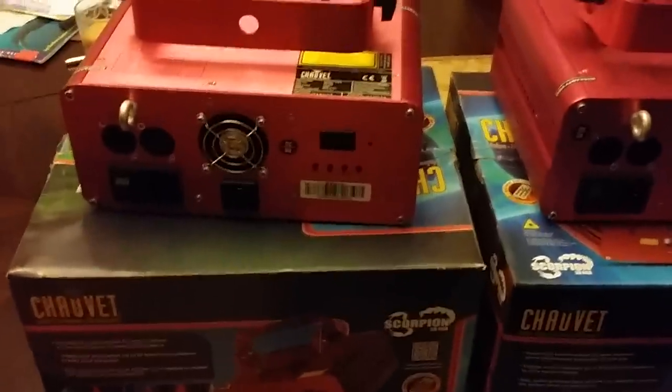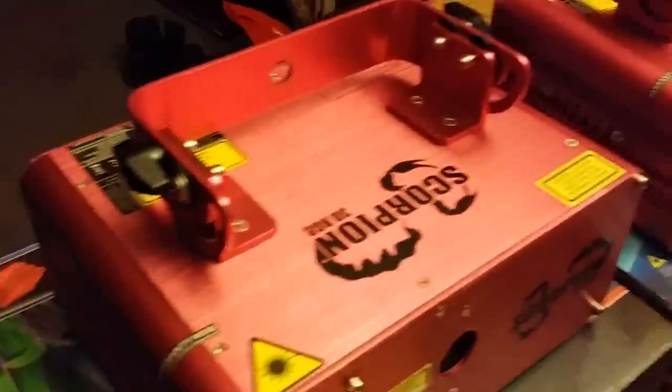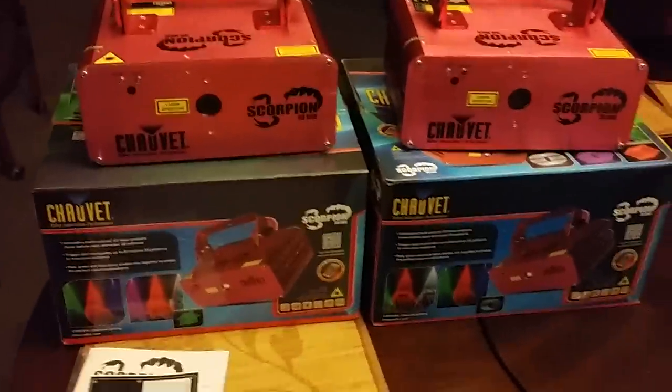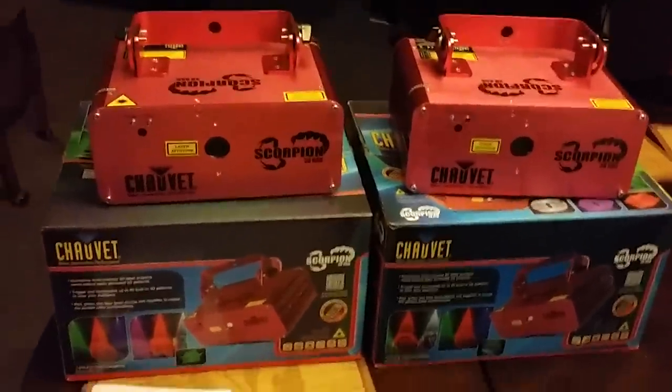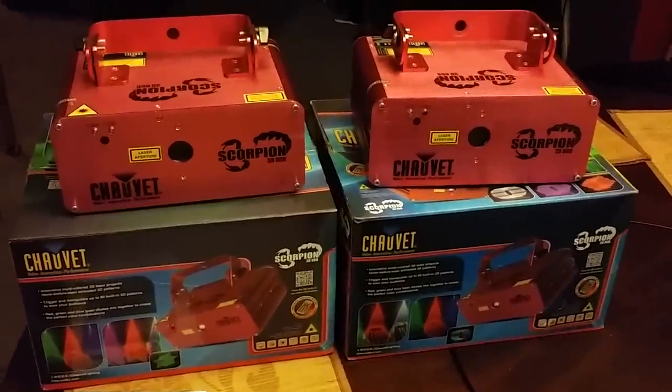They've got some minor scratches just from setting them up. The only scratches that I really see are around where the clamps go. That's about it, and maybe a tiny surface scratch on the outside of these. The seals are still on them. They've never been opened, never been messed with. I've only used them for roughly 15 hours, and I'm going to go ahead and set these up and kind of show you another trick.